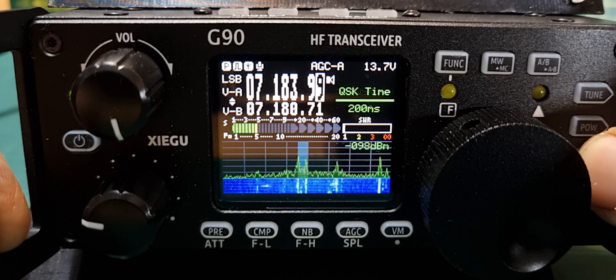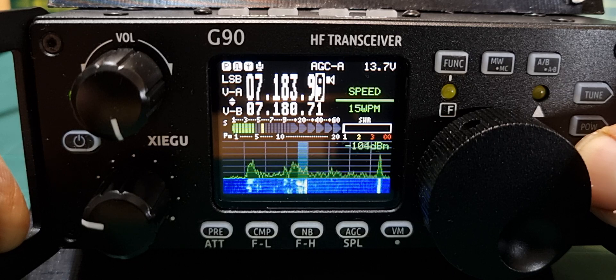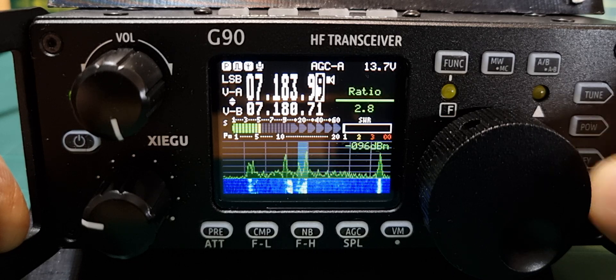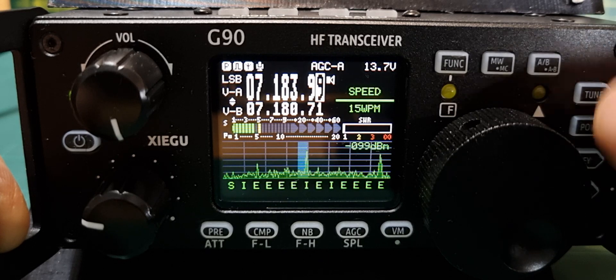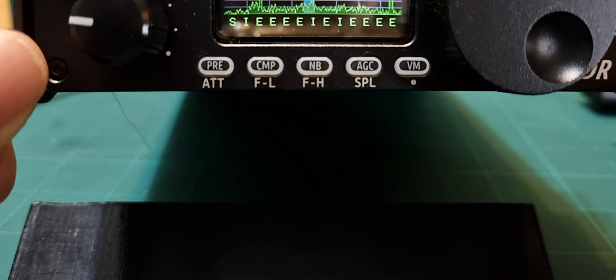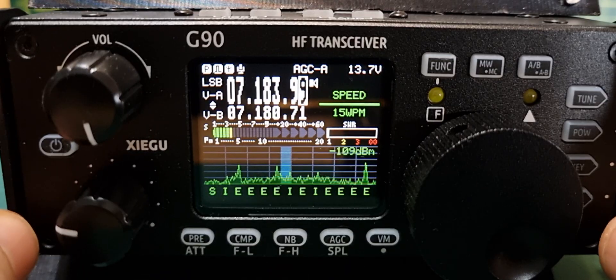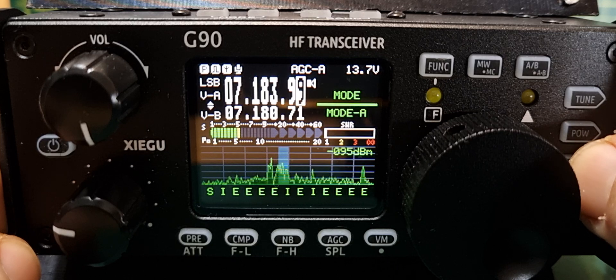That's keyer speed mode, ratio — 2.8 ratio, 15 words per minute. We haven't done CW code yet. You hold down the third button — the key button — for that. We'll try that out another day.